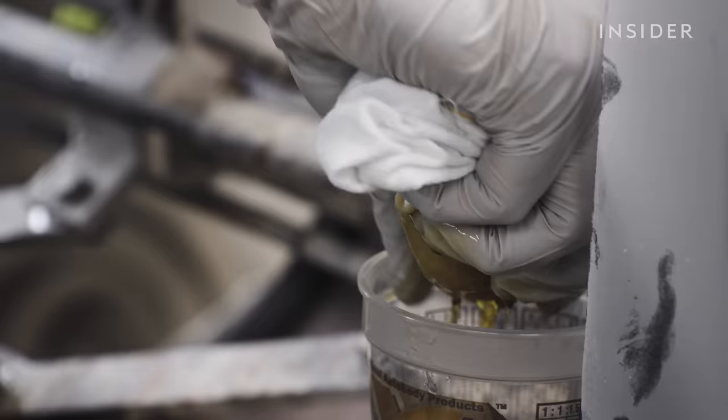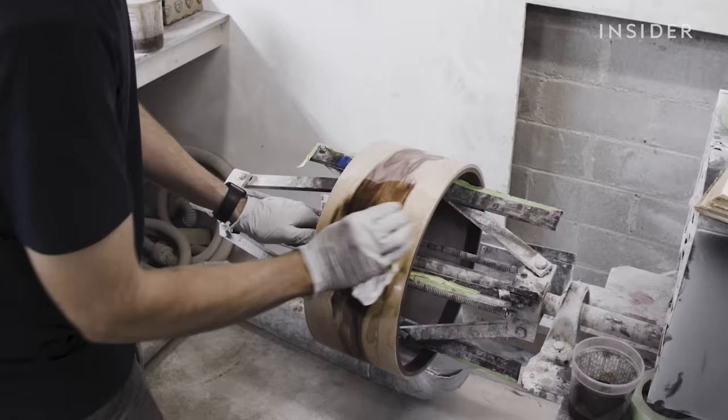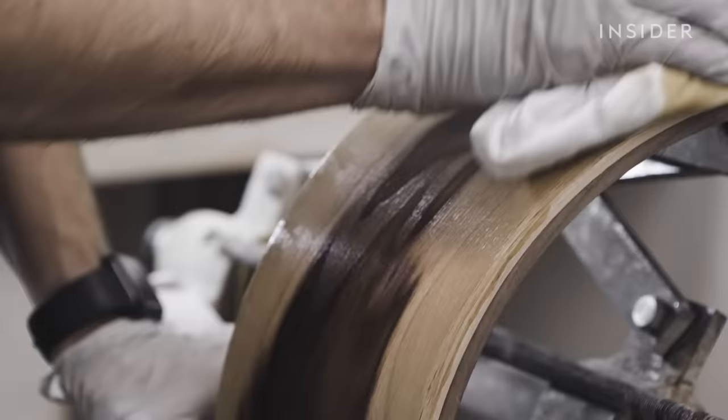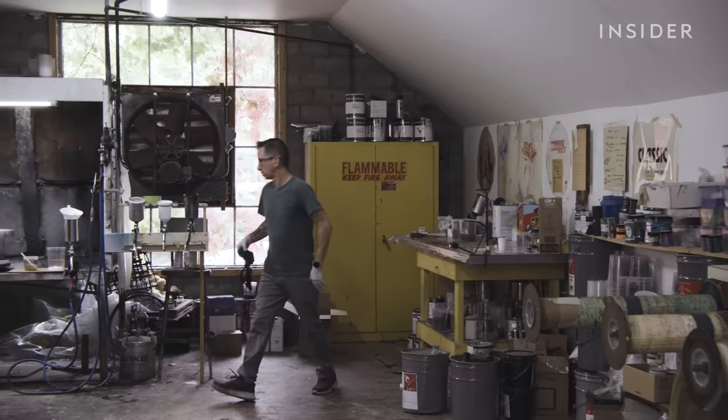Nick lightly sands the shell, then applies boiled linseed oil with a rag. Depending on the wood, Nick will do this four to seven more times before the final wax layer. But the shell must rest for a few hours between each coat of oil. "I love the contrast in that green, that varied color pattern. Try to center it in the drum to the best of our ability."